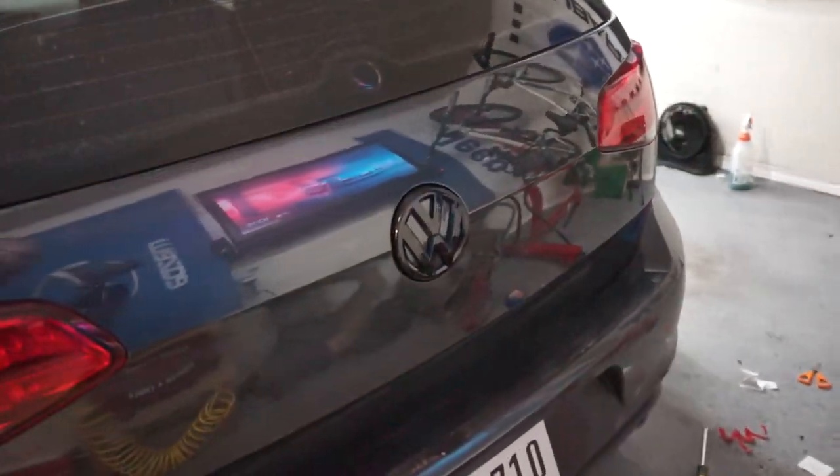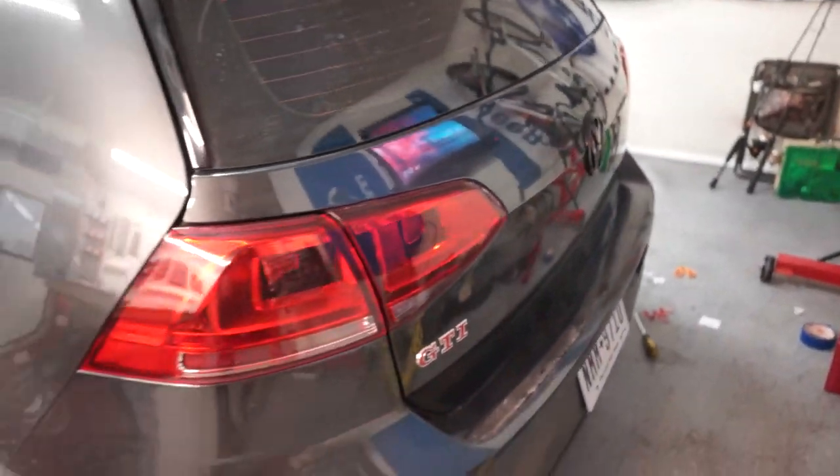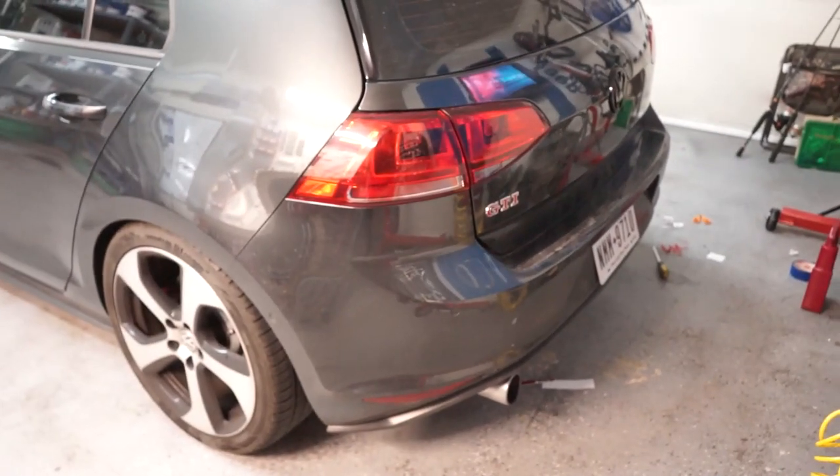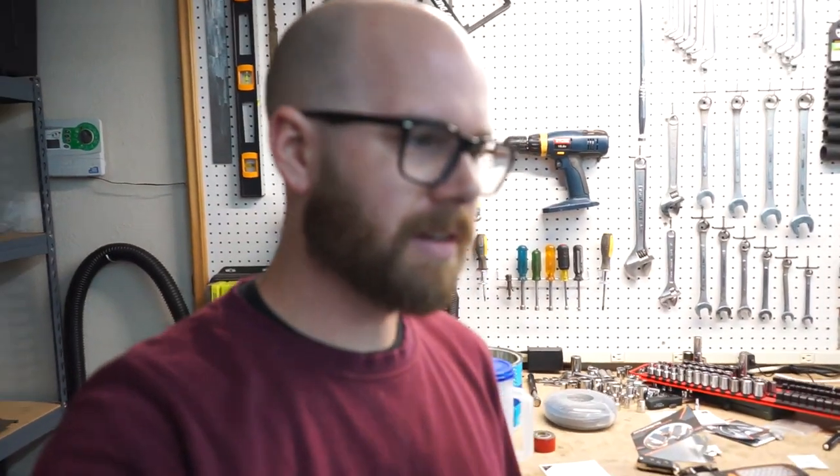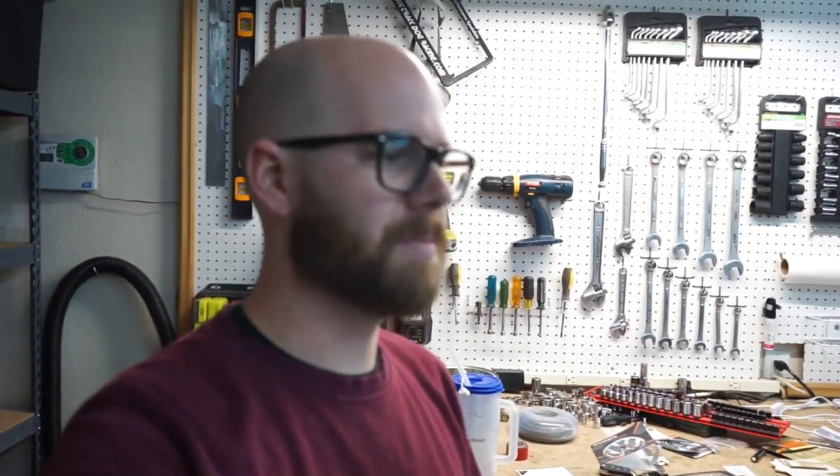It all just completes the look with the fender badges holding up fine and the rear badge matching the front. The GTI is really looking how I want it to look. I don't have too many more ideas for the exterior — I want it to be a nice OEM-plus-looking daily driver that can hit the back roads. We are going to be going over goals for 2021, as I do with all my cars. I do a year-end review and goals for the new year, so we'll be talking more about this car next week.